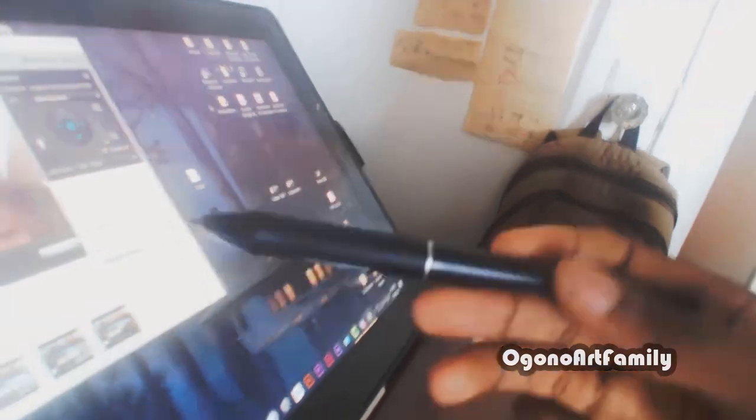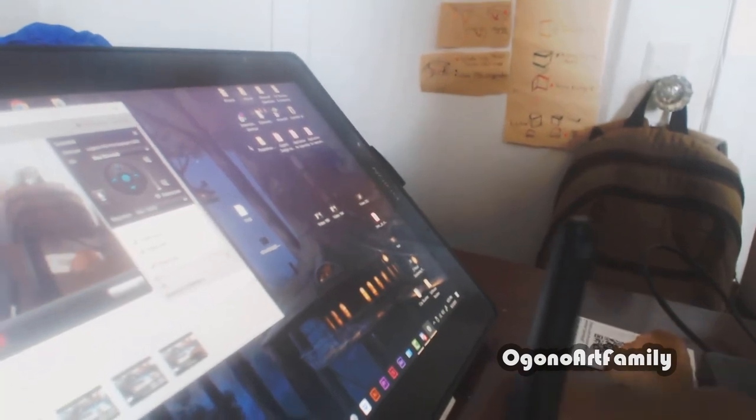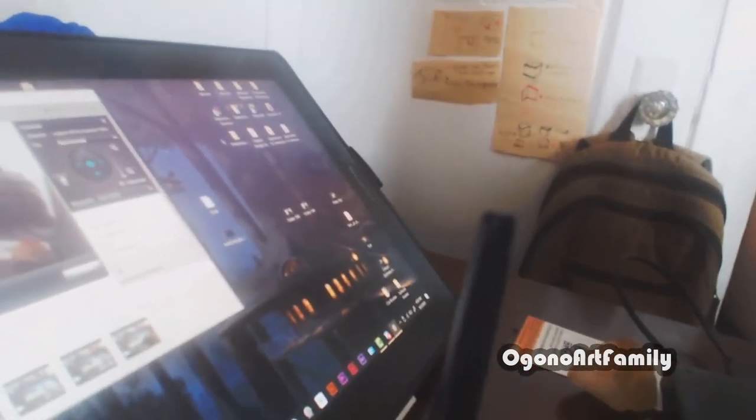This is my Huion tablet. It comes with this pen holder right here. This is what I use, and I'm definitely going to make a review on this Huion tablet later on in the future.